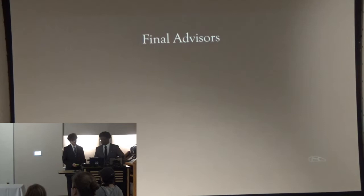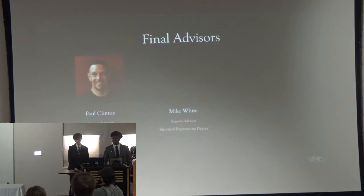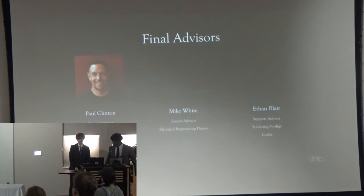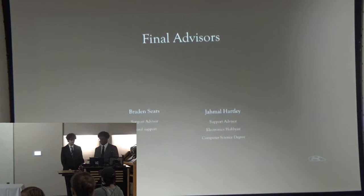Our final advisor list included Paul Clinton as one of our expert advisors — he is a CCIC teacher and a product design expert. We also have Michael White, who is in the audience today and is an electrical engineer and expert advisor. We also have Ethan Blair, one of our support advisors who was a big help in soldering and guided me through learning how to do that. We have Braden Sears for moral support, and Jamal Hartley, also in the audience, who is an electronics hobbyist with a computer science degree.